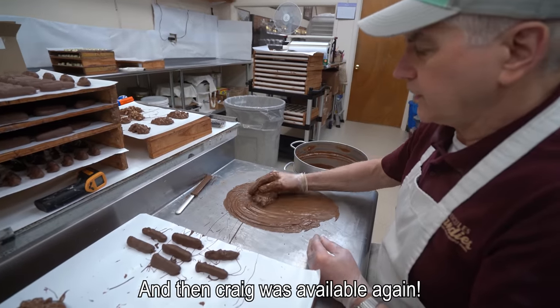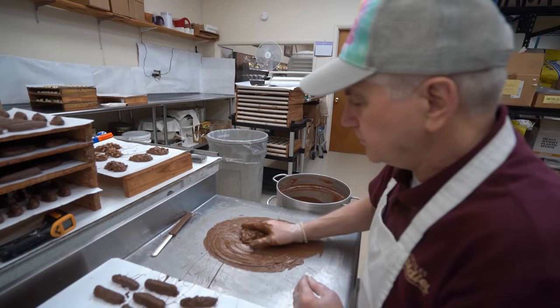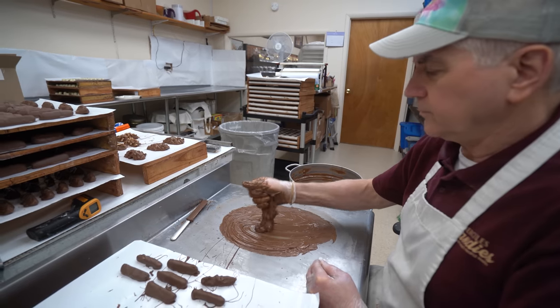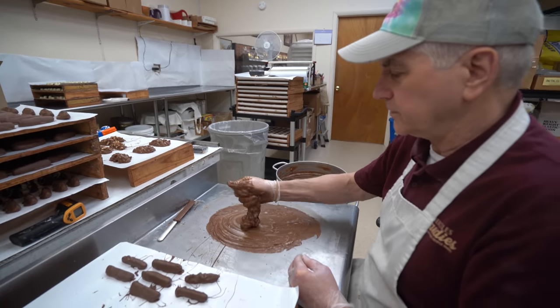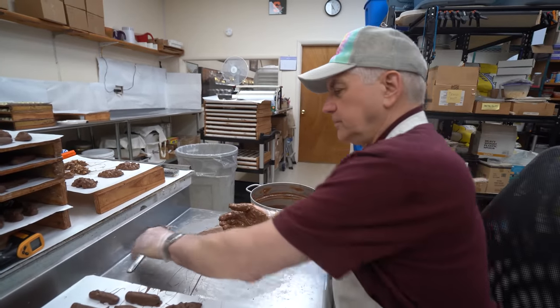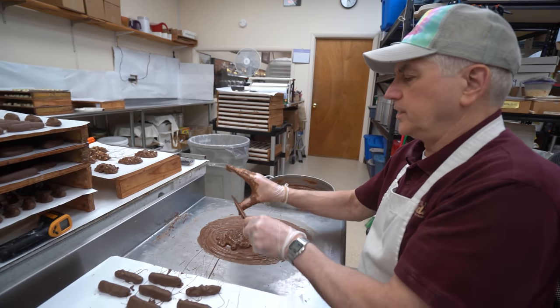Three hours later. You guys have made this before? Yeah, except they were with peanuts. Oh yeah. Now we're making them with pecans. Pecan cream bar. Did you like them when you used to make them? Oh yeah. They're real good. Nobody else has them.